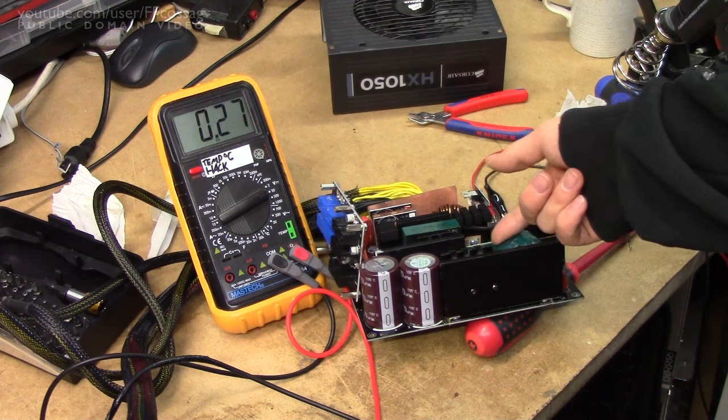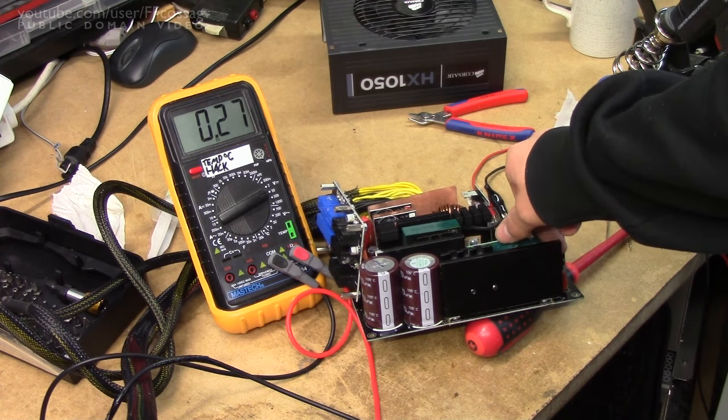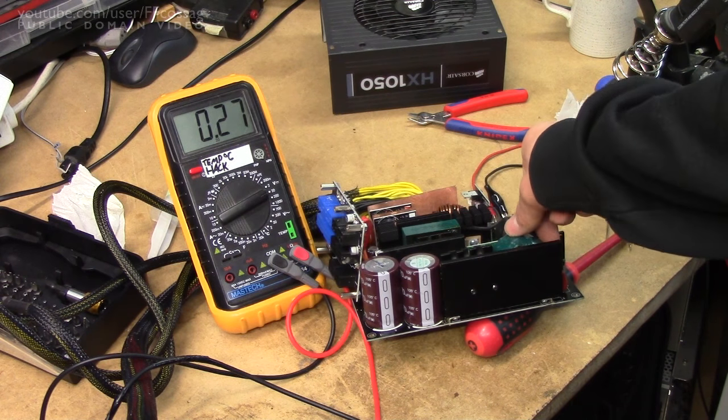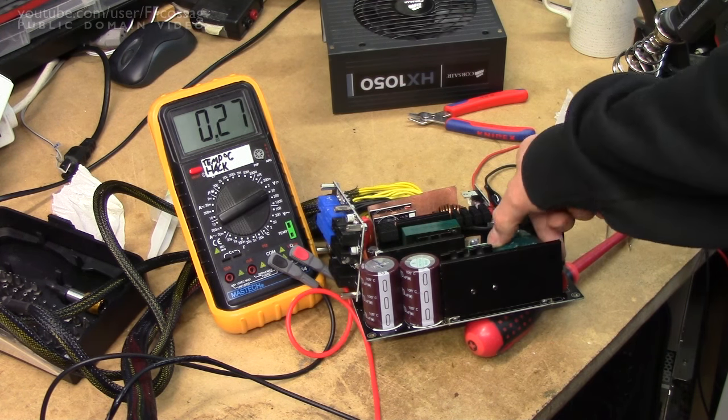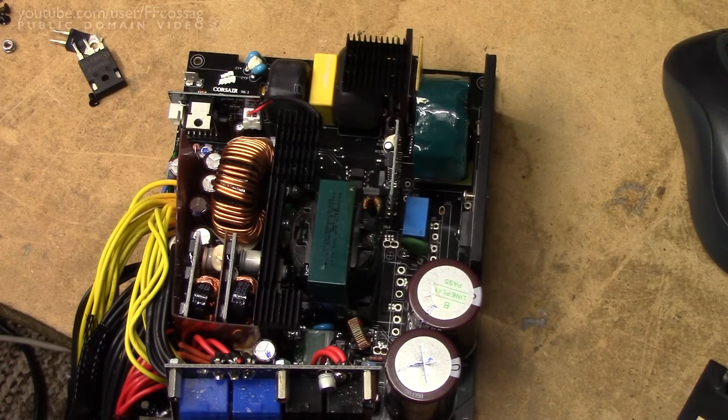If I feel the inductor here, that's actually warm to the touch. There's obviously a lot of current being passed through this inductor. That's extraordinary — to warm up an inductor like that in such a short amount of time, pretty much all the energy must be getting dissipated there. I think we might be getting somewhere with this actually.